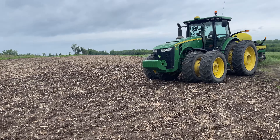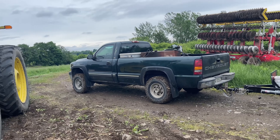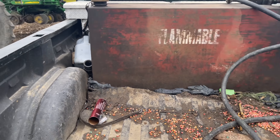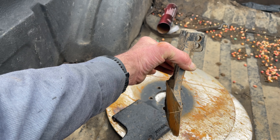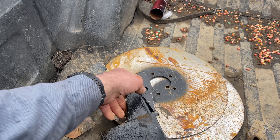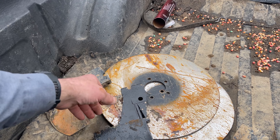I had some issues with the fertilizer discs on this corn planter. The trouble we ran into was I went to replace the fertilizer disc the other day, and the scraper that comes up along the side of the fertilizer disc — I had new ones. However, every single one of them that we had were all for the right side of the disc.